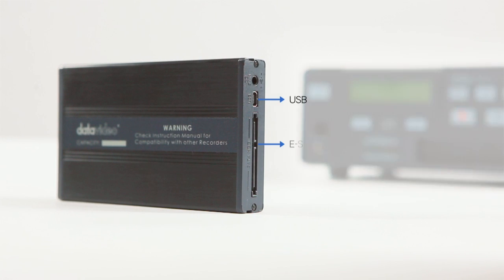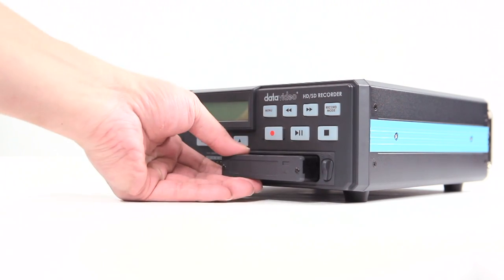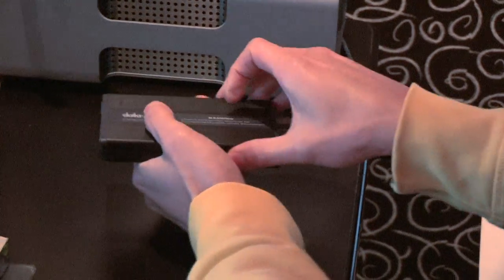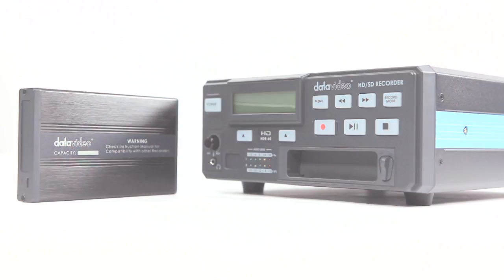They use a removable 2.5-inch hard drive as a storage medium. The drive itself has a USB port for easy file transfer and sharing, even without the recorder. It can finish the job with the editing system, enhancing the efficiency of post-production. It is the ideal video recording system.